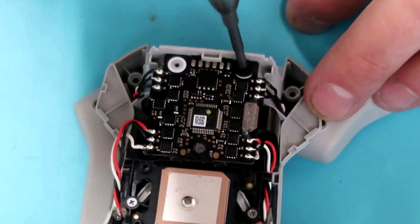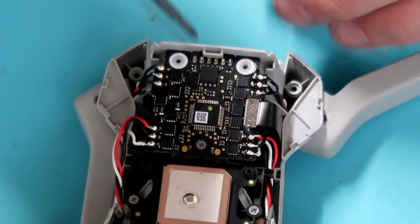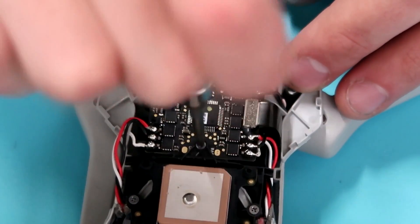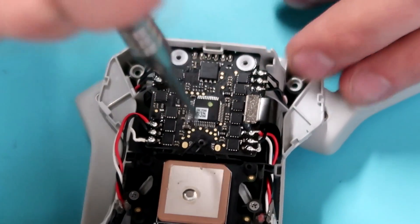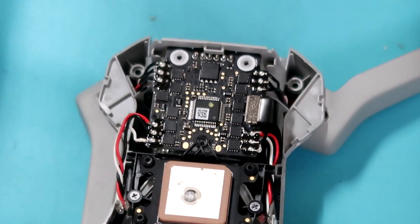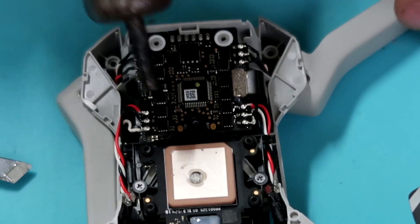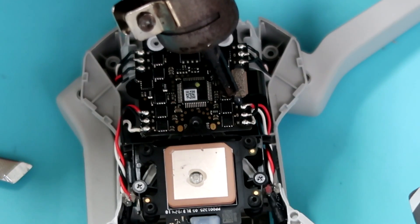Now that we have the bottom shell off, we're going to begin removing the 4-in-1 ESC screws. There are two in the rear and then one holding the GPS to the 4-in-1 ESC, so we're going to remove that small one right there. Once we have those out, we're going to go ahead and desolder the 4-in-1 ESC.